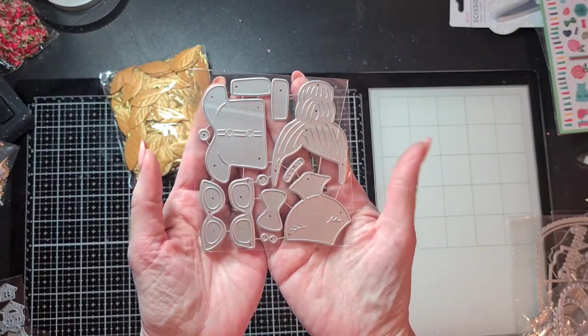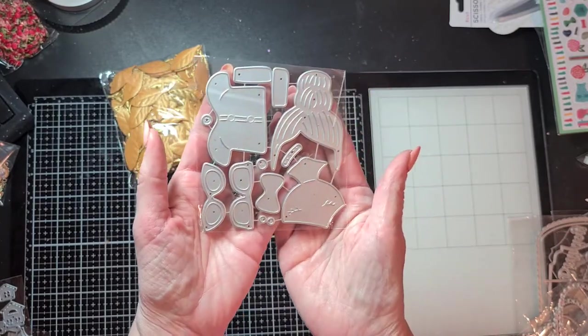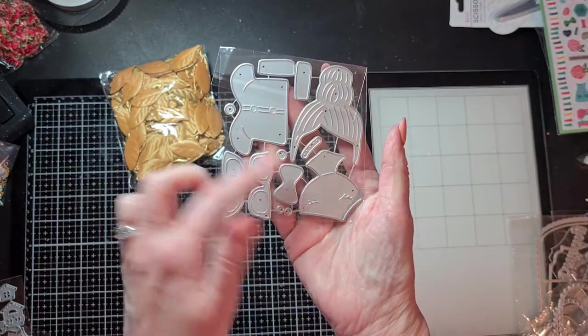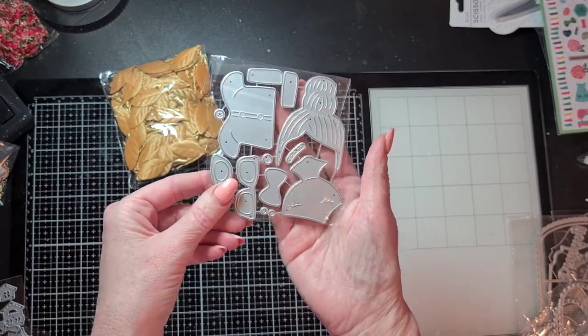I also saw this cute little die in videos from people — it cuts out the torso of a girl, and there's also a die set with curly hair. It's so cute, you can add glasses or a bow in her hair. That's why I bought the skin-colored cardstock in my previous haul video at my local scrapbook store.